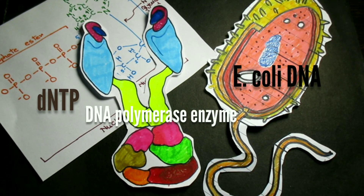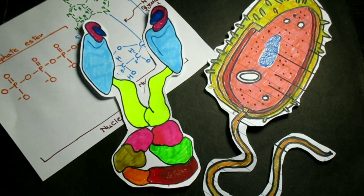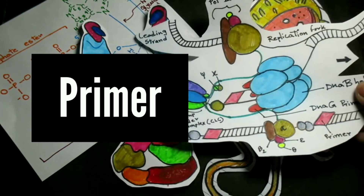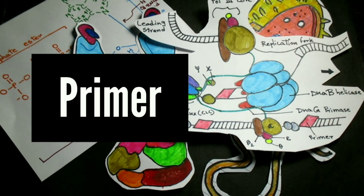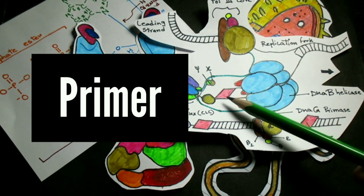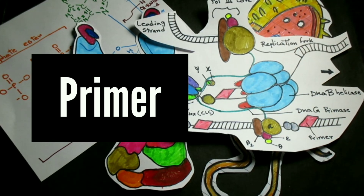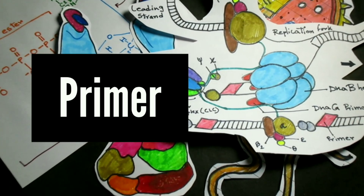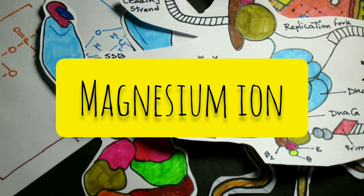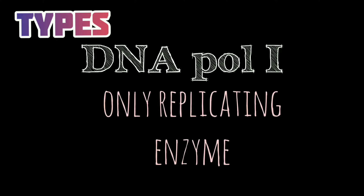The fourth component is DNA to act as a primer. A primer is needed because it is a short DNA chain required to start a DNA synthesis reaction. For primers, Kornberg used short pieces of DNA produced by digesting E. coli DNA. The fifth and last component is magnesium ions, which are needed for optimal DNA polymerase activity.